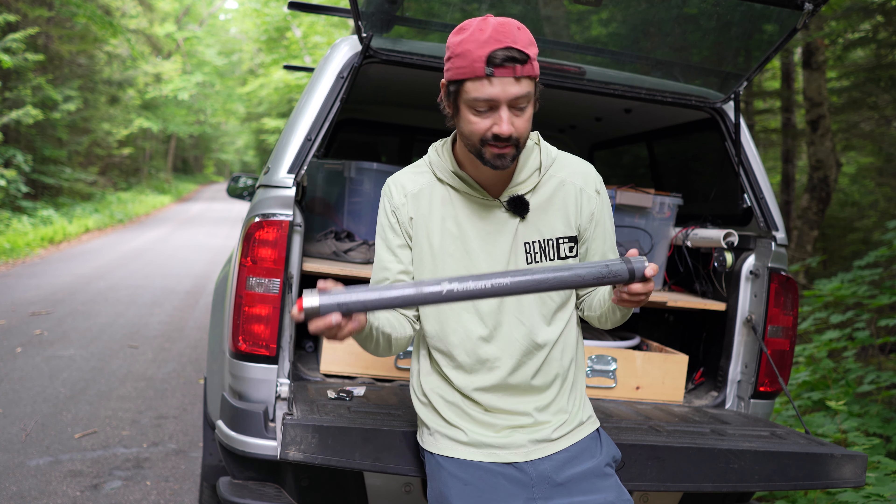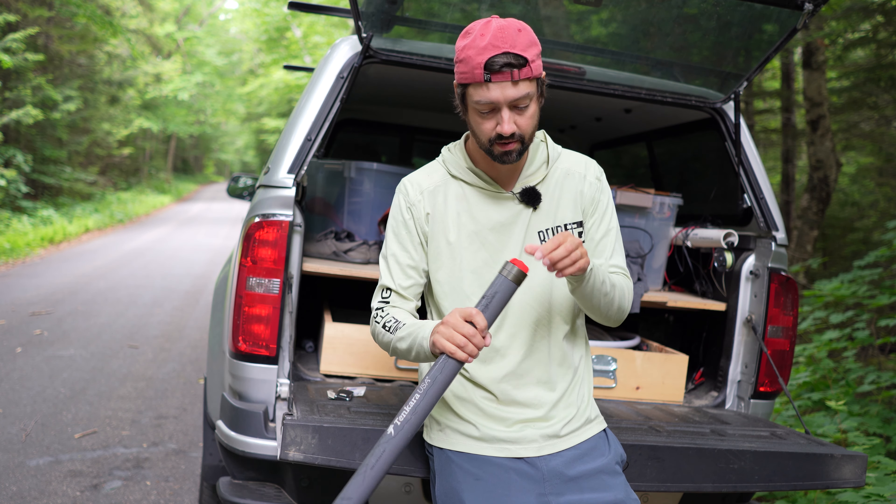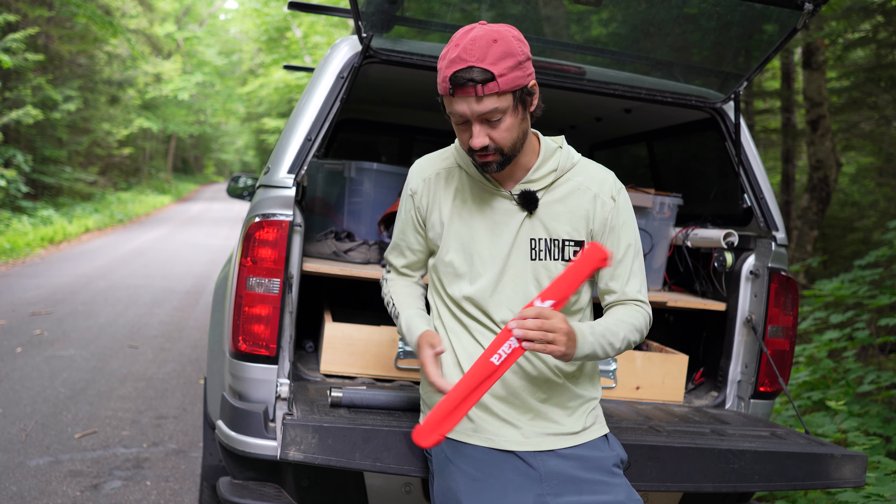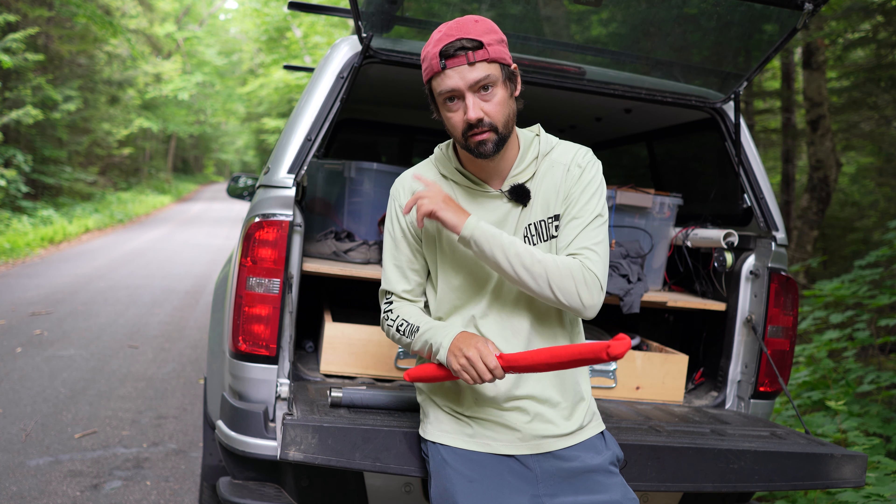We're going to be doing some Tenkara fishing today. We got the Roto, like I always like to use. This is their older version. I think they do have another version out there, but I'll leave the link for this one and the new one below.